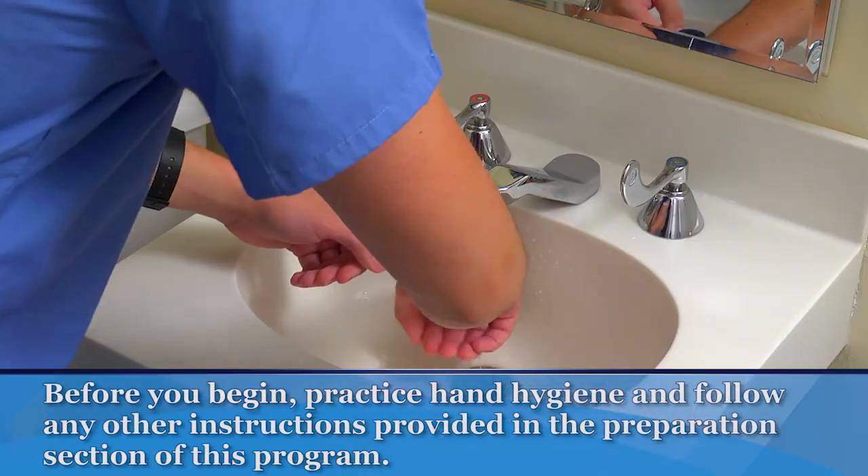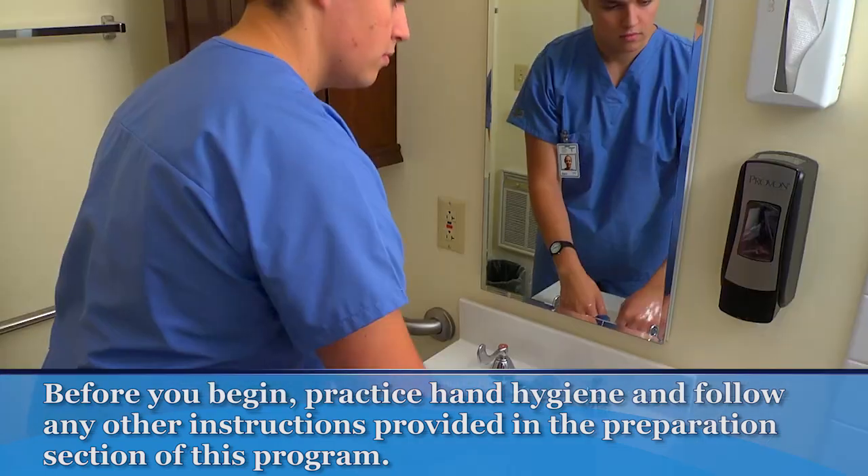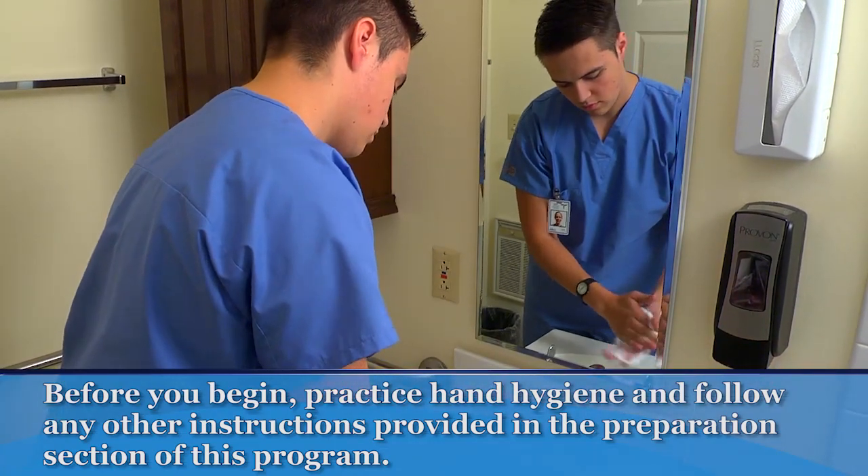Before you begin, practice hand hygiene, identify the patient, and make sure that privacy has been provided. Follow all additional instructions in the preparation section of this program.